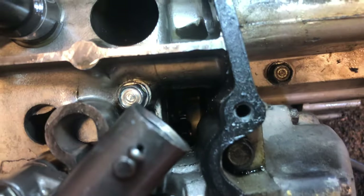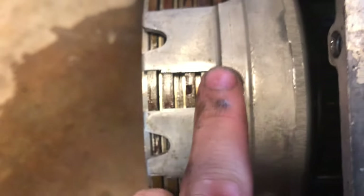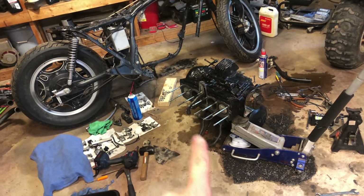There's another sprocket right here and I believe that drives the oil pump, because this is the oil pump. The clutch actually looks like it's in good condition - I'm not going to take it off, but these look pretty good. So I got all these parts cleaned up and the head is pretty much ready to go back on, but there's one little drawback.